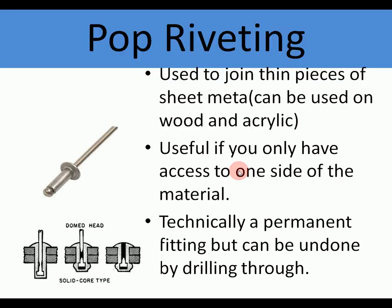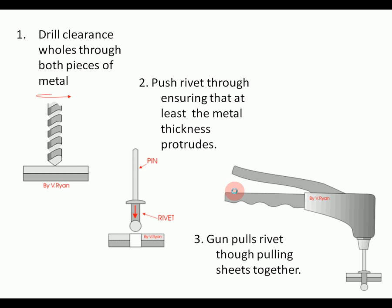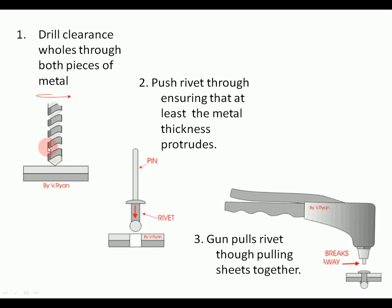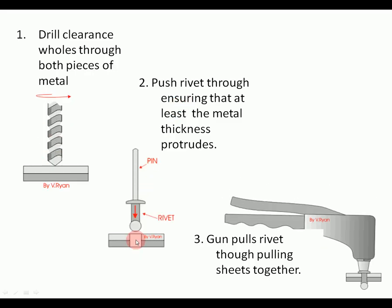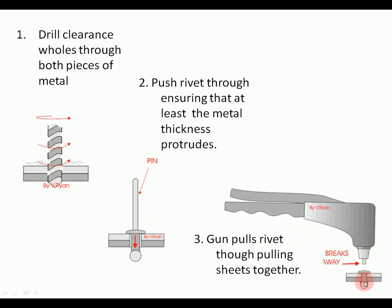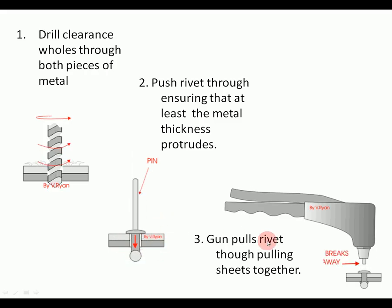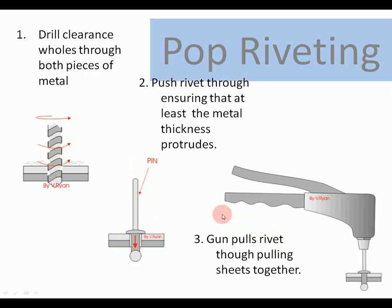Pop riveting is used to join pieces of sheet metal, and can also be used on wood and acrylic. It's useful when you can only have access to one side of the material. It's technically a permanent fitting, but you can drill them through quite easily. The process: a hole is drilled in the metal, the rivet is pushed through — it has a rivet body and a thin pin. The rivet gun then pulls up on the pin until the pin shears and breaks away, leaving the rivet and pulling the two surfaces of material together.